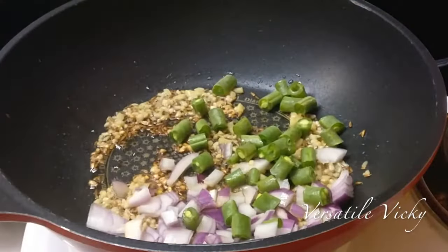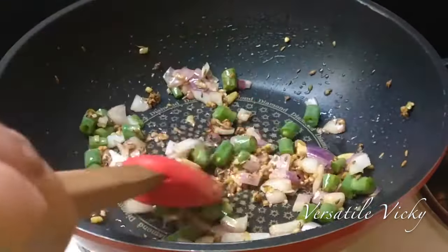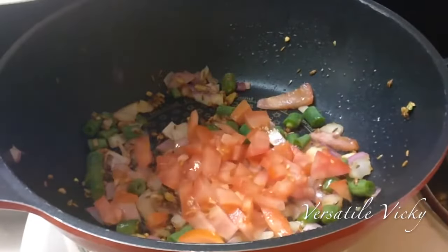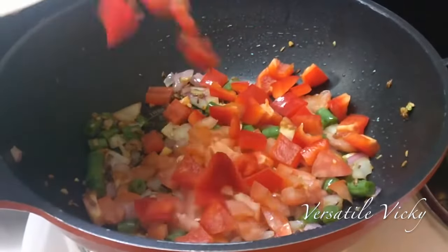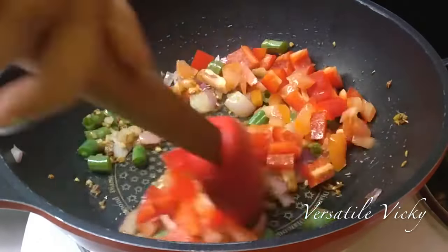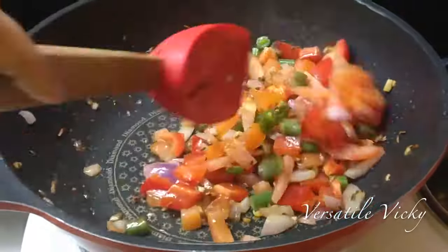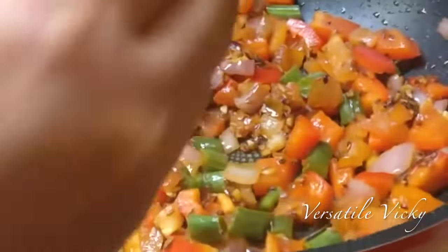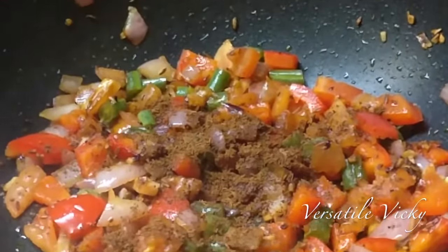Then add half a chopped onion and two to three chopped green beans. Fry for a minute, and when the onion starts turning translucent, add one chopped tomato and one red bell pepper. I've added red, however you can choose to add any color you wish. Stir-fry until the vegetables are partially cooked.